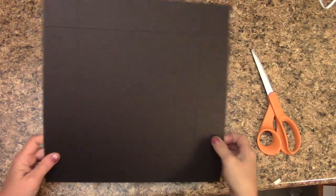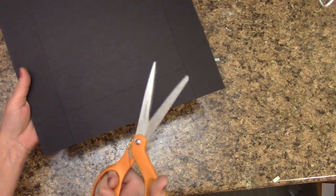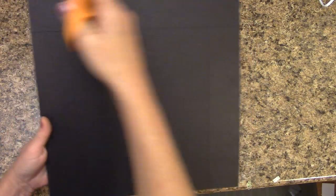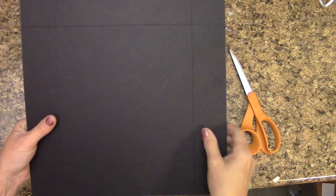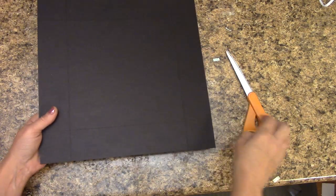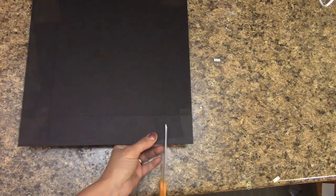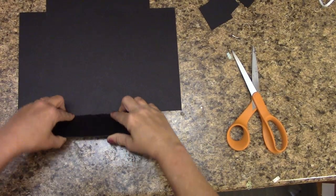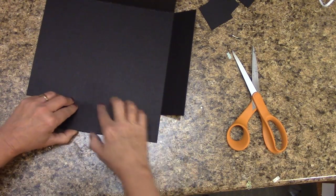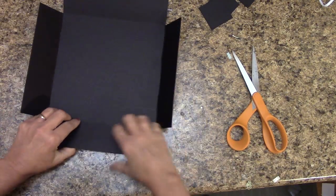Once you have it all scored, we're going to take our scissors — or use your craft knife — I have heavy duty scissors that will cut through this. All we're going to do is cut out these little squares on each side. If you scored too hard and feel it went through too much, don't worry — we will be reinforcing this. Let's start by cutting out all our squares. Got mine all out. Let's flip this over and carefully bend up our sides.